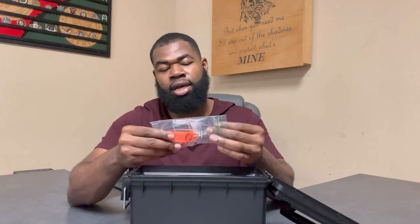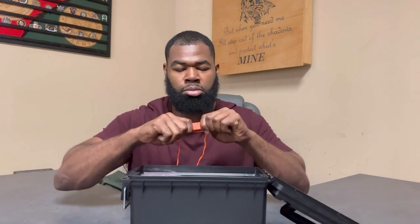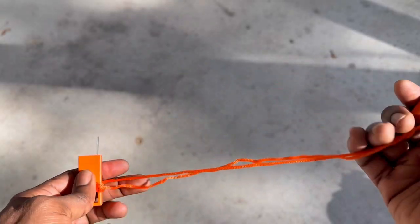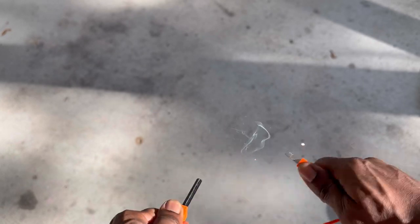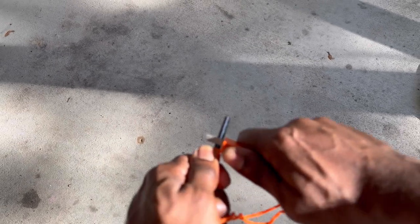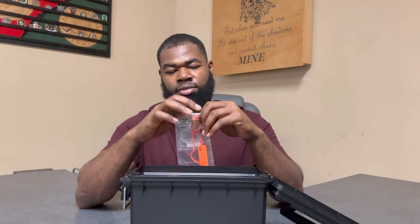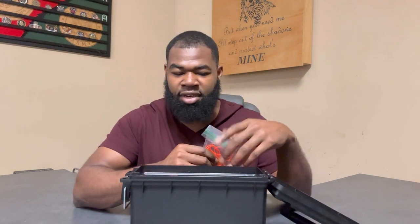Next we've got a ferro rod. I put it in a small zip-lock bag just to keep it better protected from water. Nothing fancy — I think this is about six dollars at Walmart. With this kit I primarily got it just to have it around the house, so I didn't go overboard spending money on the items inside.